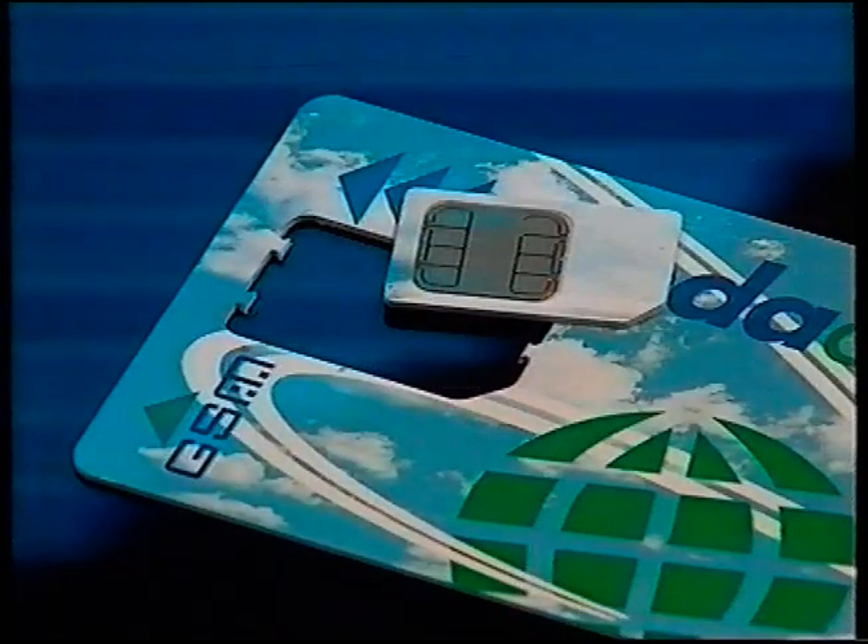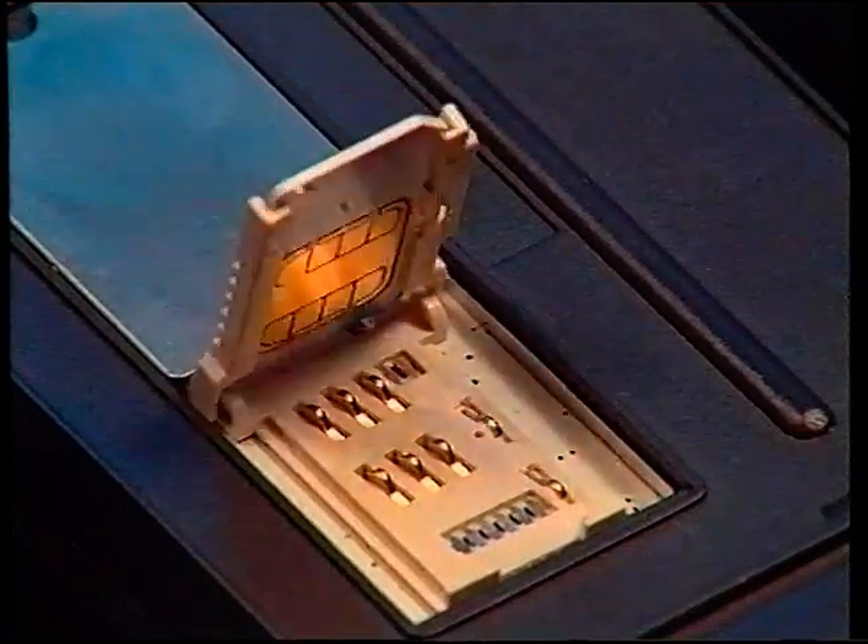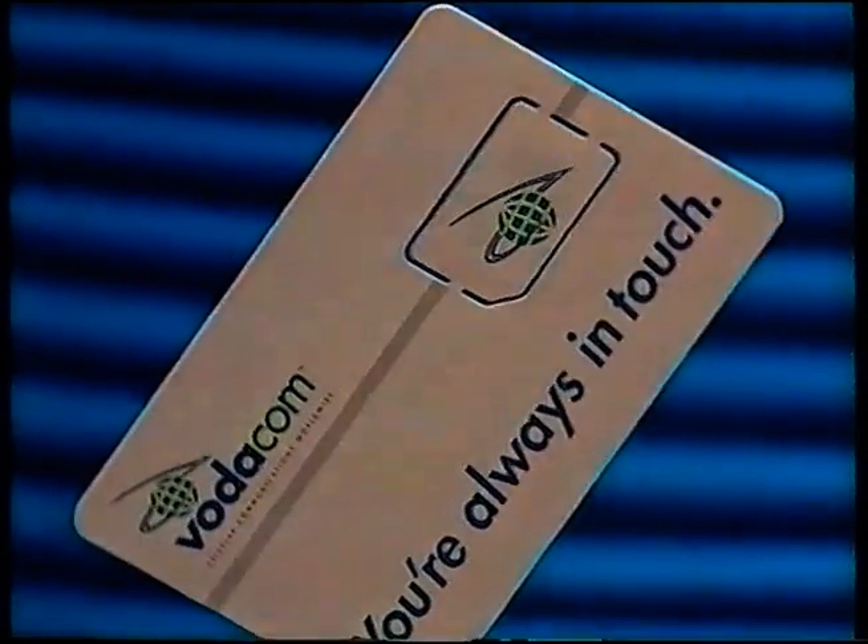This card is designed to be punched out and slotted into the phone designed to take the mini card. The trouble is that the mini Vodacard in its holder will still fit a phone designed to take the full-size card, but what happens is the connection isn't good and you'll continually lose contact with the network.